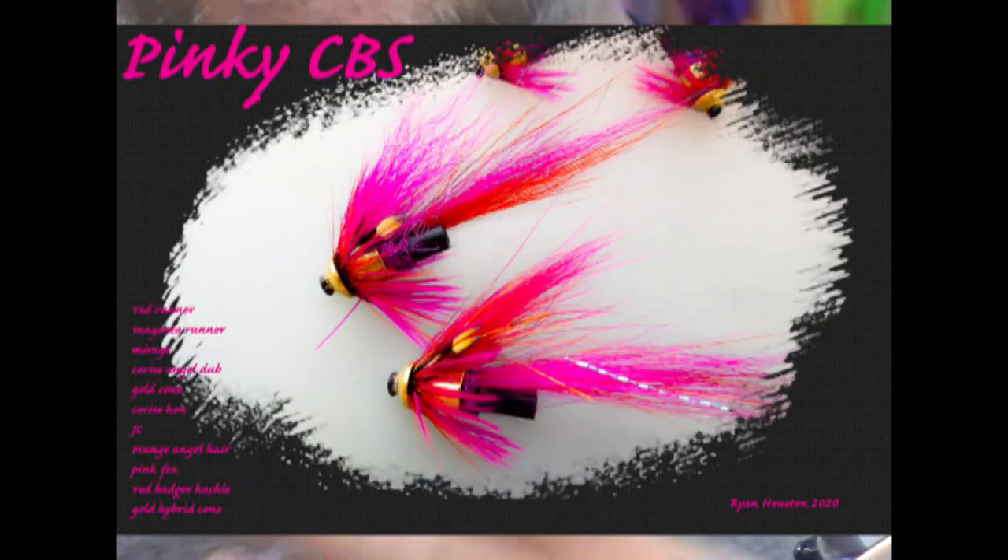Hi guys, we're going to tie another little cone body type fly and this time the pinky. This is a colour combination that does well in the back end of the season.